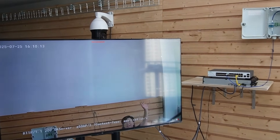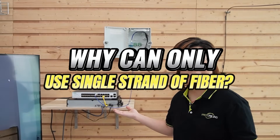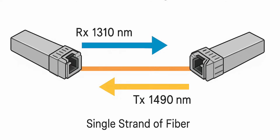Here we go — I'm waving my hand so you can see this is a live video feed. Now some might wonder why we only use one fiber optic cable; shouldn't there be two? Well, because we're using BiDi SFP transceivers — short for bidirectional. These transceivers use wavelength division multiplexing to send and receive data over a single strand of fiber. So that's efficient, affordable, and easier to install.